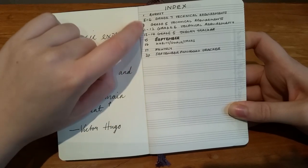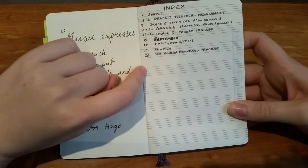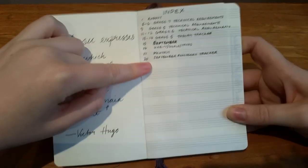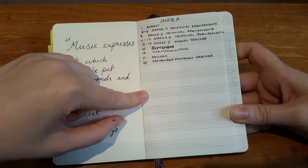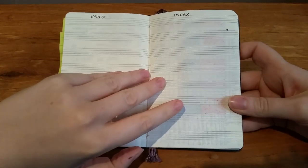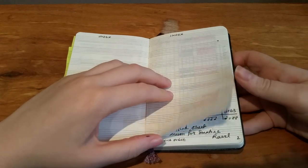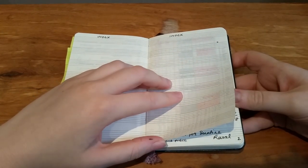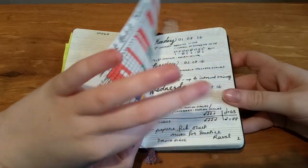I kind of fell off the wagon with keeping track of my practice in this notebook, so I want to get back into that habit again to be accountable for what I'm doing. I'll show you my last two months - I've got August and September. I didn't do one for October but I'm having a bit of a break and want to get back into it.